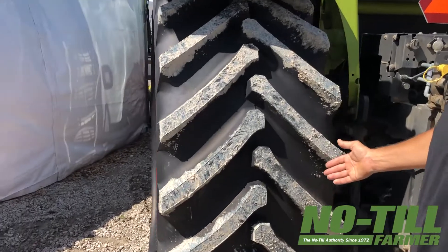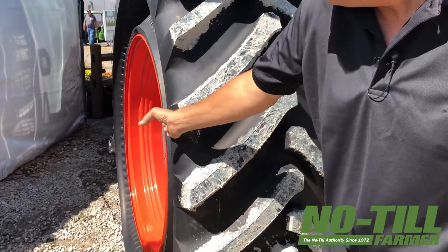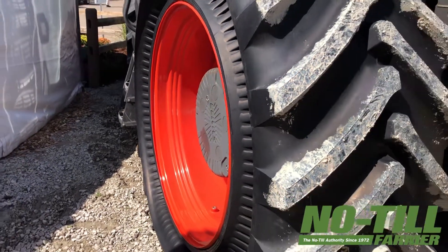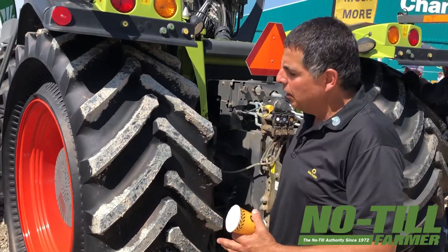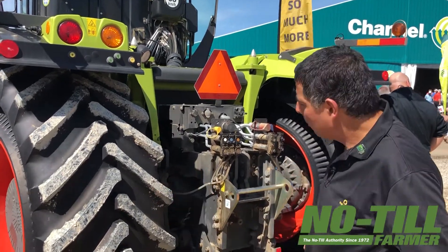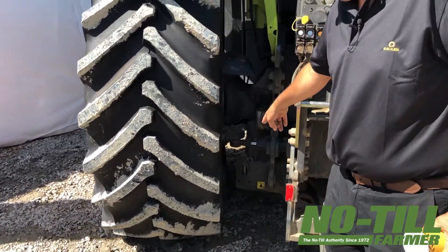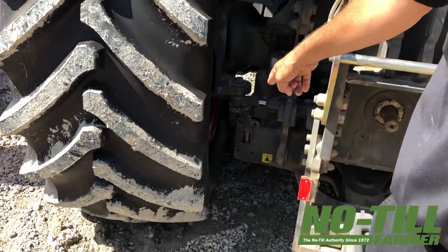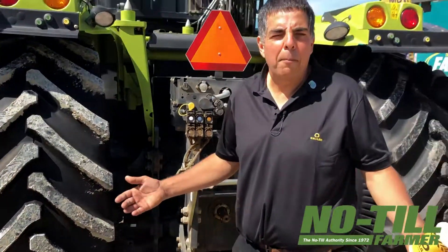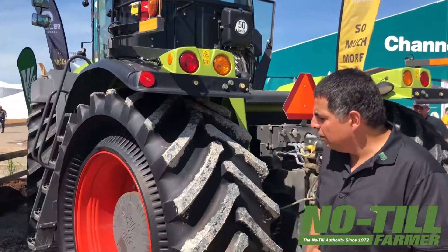Now look at this — what we really care about is this part of the tire, okay? This is what touches the ground. But if you pay attention and look here, there is nothing sticking out — there is no bulging out. The tread is actually protecting the sidewall. Not only that, it is not adding anything to the overall width of the machine — it's not adding anything to the overall width of the tire. Sometimes you can see how close the machine is to the tire; if that was a normal tire with big bulging it would be very close to the machine, not to mention when using duals and the kissing phenomenon — no more.